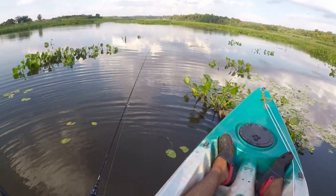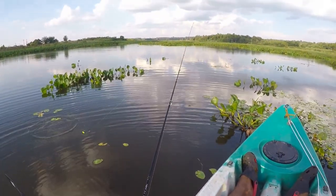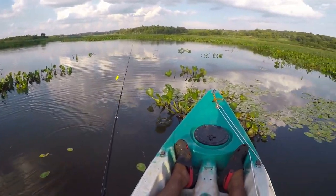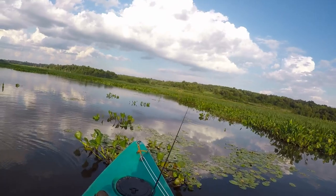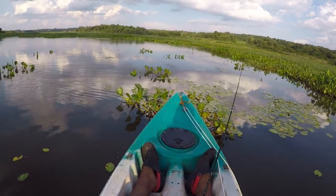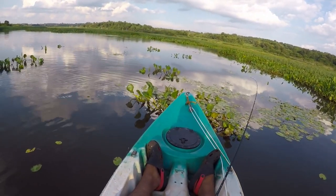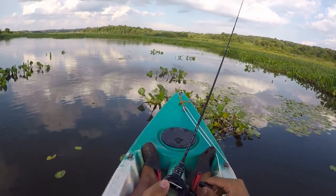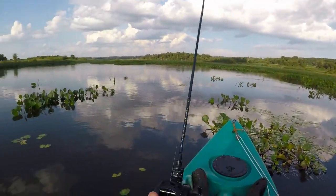I was casting in a spot where I really didn't think I would get a bite — it was a very surprising catch, which is why the camera was off.